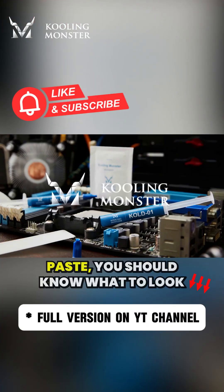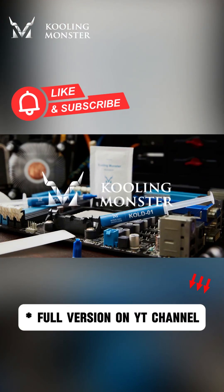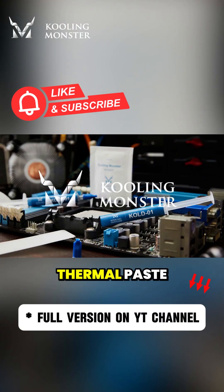So next time you apply thermal paste, you should know what to look out for. Follow me to learn more about thermal paste.